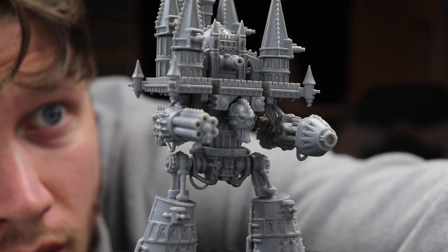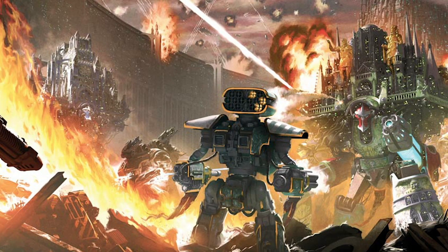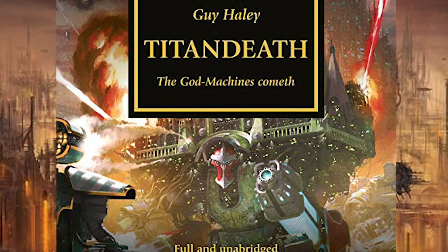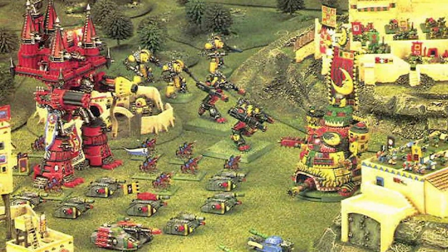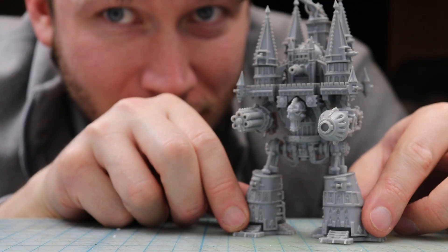If you're just tuning in for the first time, let me get you caught up. In previous episodes I took a deep dive into Warhammer lore to determine the correct size for this project and made a rough plan. The Imperator Titan has never had a model in Warhammer 40k, but it did have one in the old tiny scale Epic 40k game. So I assembled one of those Epic Titans and we'll be using that as a rough guide for this build.